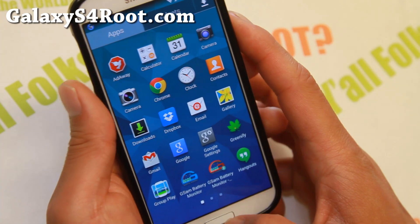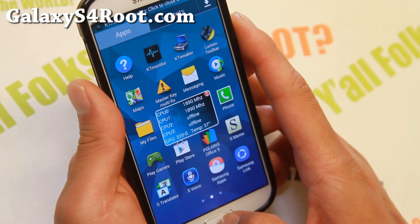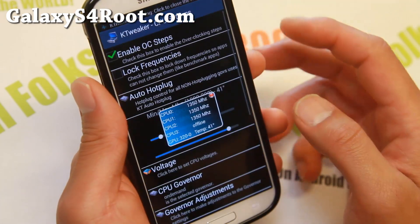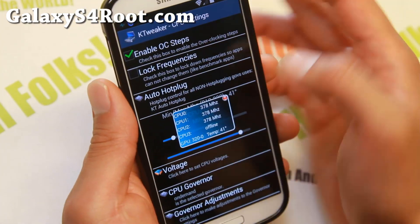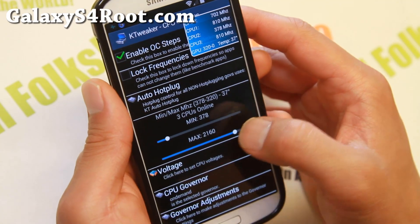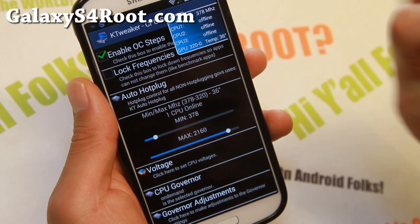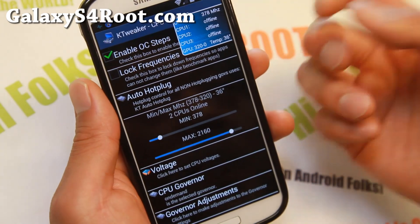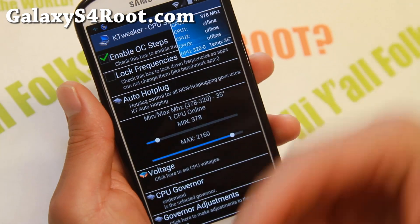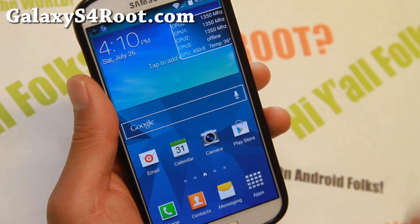It also comes with a custom kernel that will allow you to overclock to 2.3 GHz if you want to, but I don't recommend going that high. Just set it to about 2.16 GHz — that would be the maximum I'd suggest, and that's really only for playing games. Otherwise you don't really need it; this ROM is pretty darn fast out of the box.